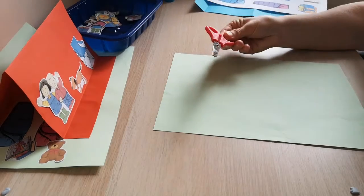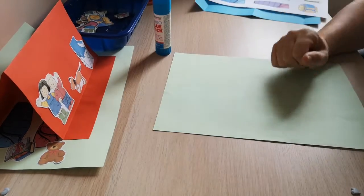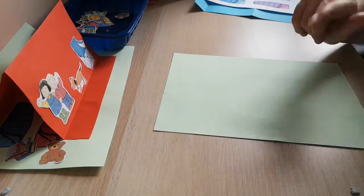Or you could cut up a catalogue that's come from Go Outdoors or another camping shop. You will need scissors to cut out your pictures and glue. I'm using this sort of glue this time.